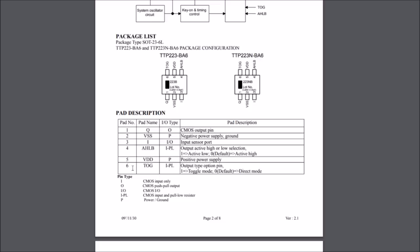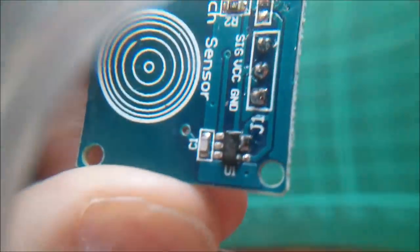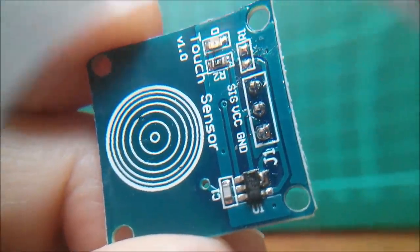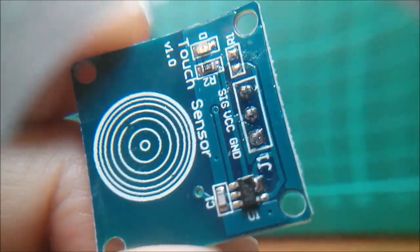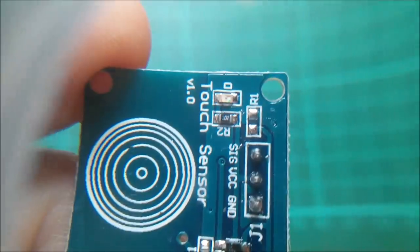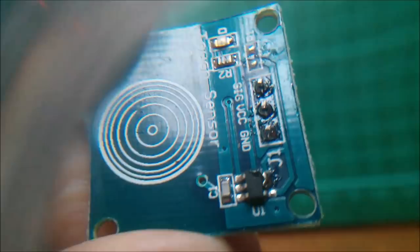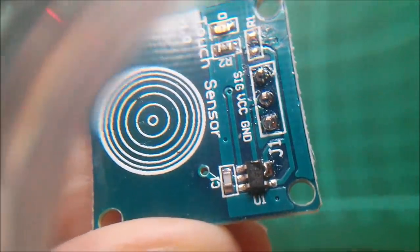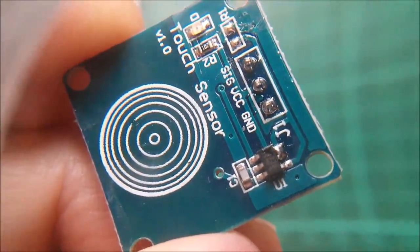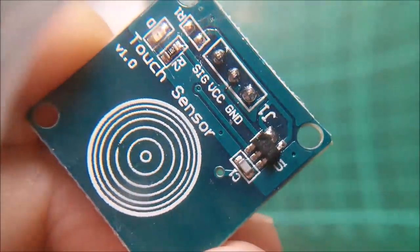I noticed on the PCB that pin 4 and pin 6 were connected together and went to a resistor pulling down to ground, which meant active high and direct mode. What I did was: on U1, the six-pin chip, I've got a solder blob connecting pins 6 and 5. The tracking connects pins 6 and 4 — those are the two mode pins. They route out via a track to R1, which was a pull-down resistor — I think 1k — so I just melted that off and removed it. The solder blob now links pin 5, which is VCC, to both mode pins. We're probably in active low mode, but in toggle mode that doesn't really matter since you're toggling between states anyway.